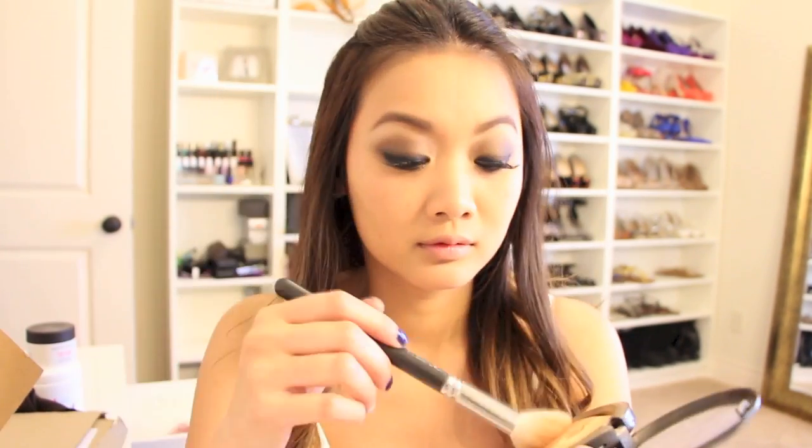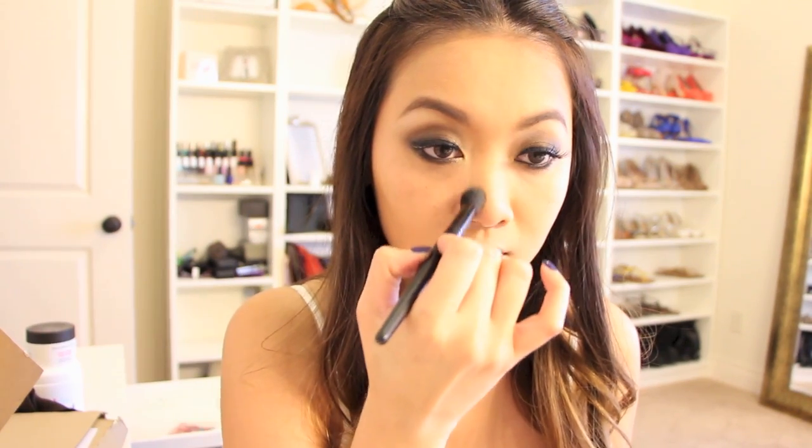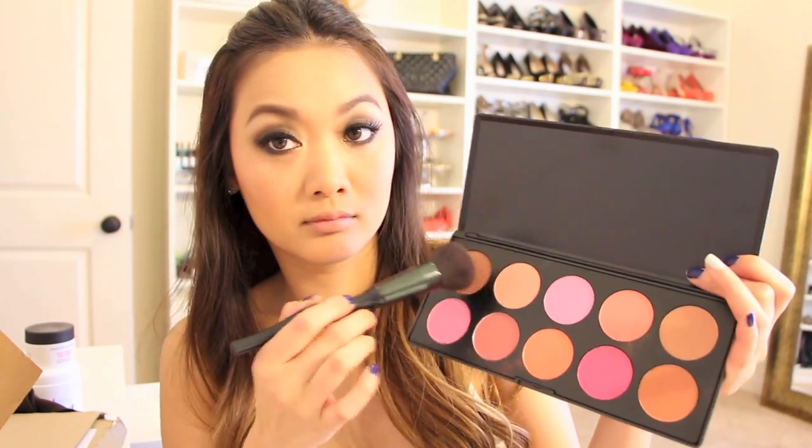Now it's time to grab your bronzer and apply it into the hollows under your cheeks, up along the side of your face, and finally to the end of your chin in a number 3 motion. I used the same bronzer to contour the sides of my nose to give it more height. Next, I mixed two colored blushes — a bronze and a slight pinky peach color — and applied that to my cheeks.